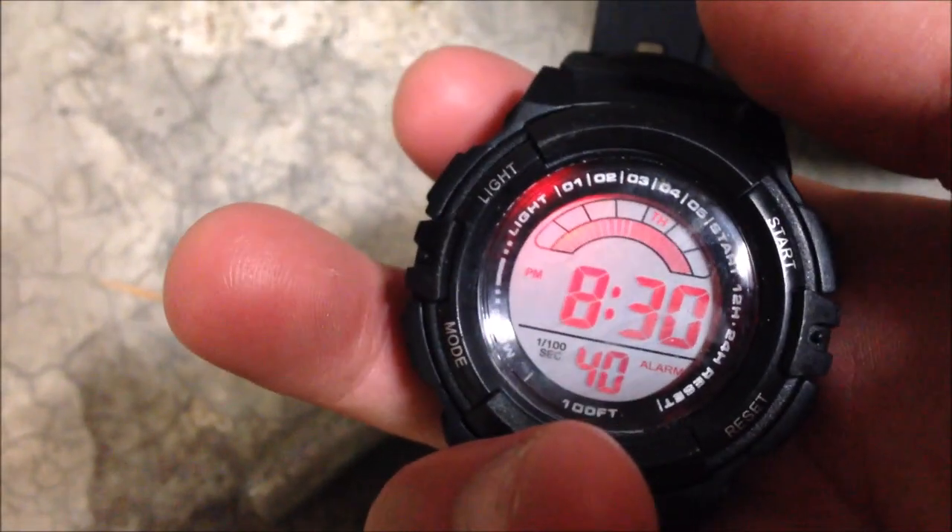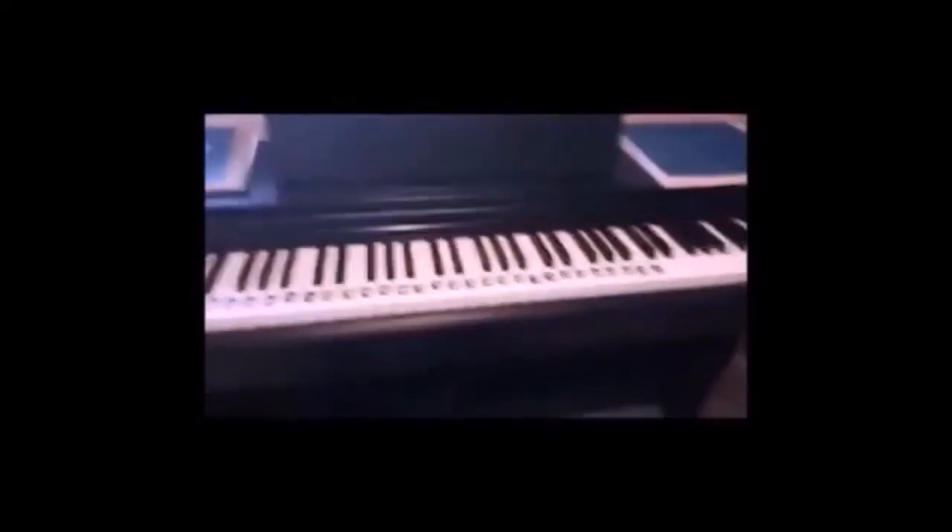And yet everything still works perfectly fine on this — the alarm, the stopwatch, even the light still works. The battery is all good, and there's no sign of water entry. So you can say that you can safely swim with these watches. Hope you guys enjoyed this quick little test. I'll see you guys in the next video — don't forget to subscribe and ring that bell. Bye bye.